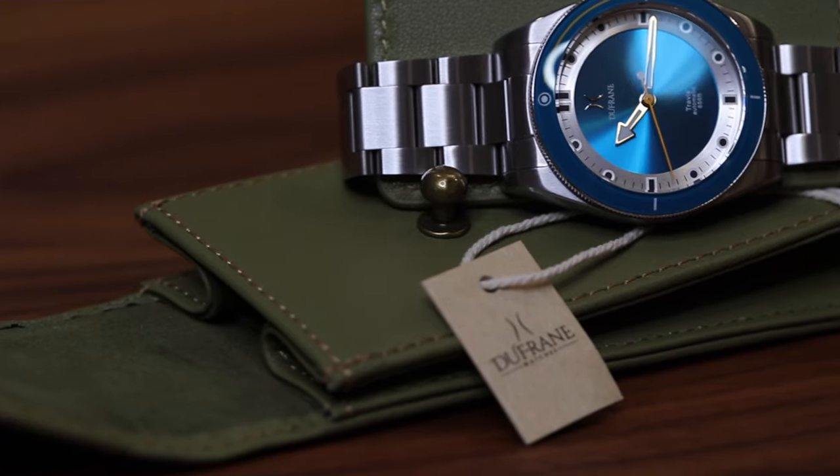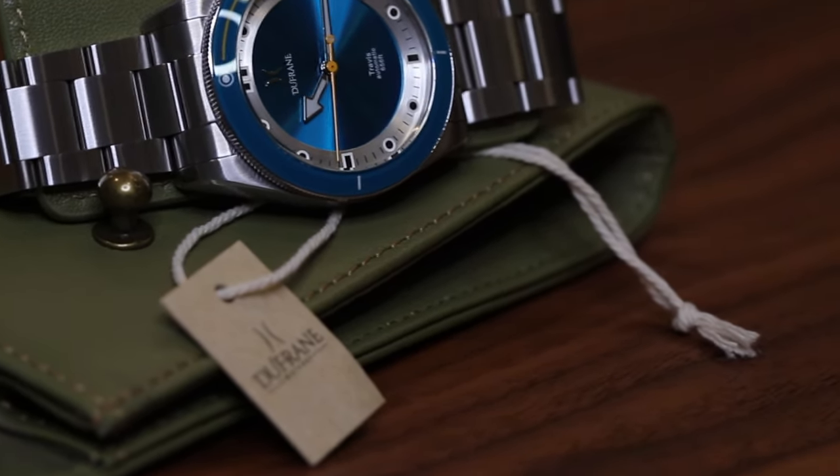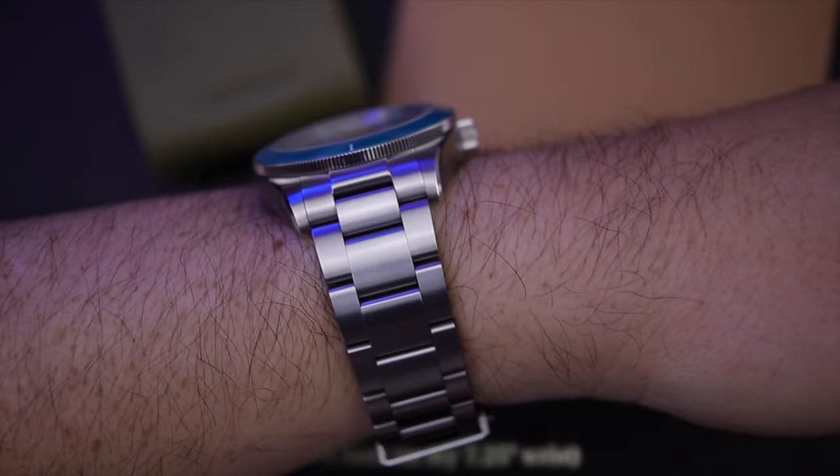We'll come back to the Travis model name in a bit. But first I want to give you all the specs, which show how Steven, the owner of Dufresne watches, put in a ton of thought while building a diver that would be a good middle ground — that Goldilocks — for a majority of wrist sizes.